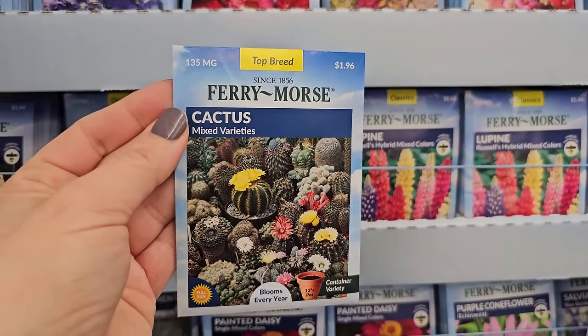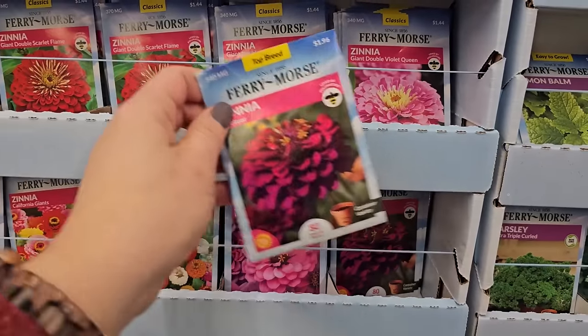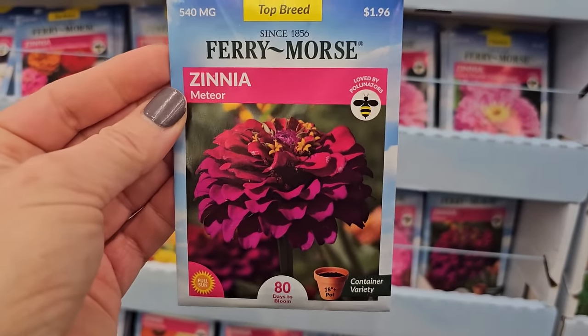Here's something cool I've never seen before — cactus. You can grow cactus from seed. Oh my gosh, look at this one. How pretty is that?